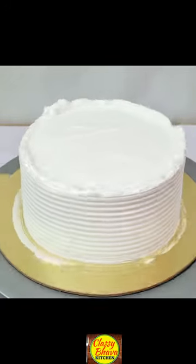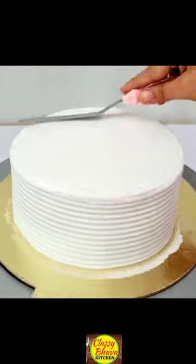So friends, a simple swirl effect — what a big cake decorates. For this,